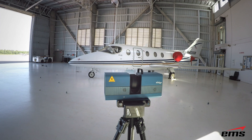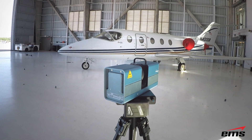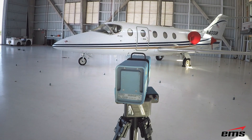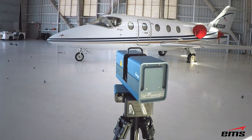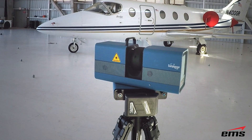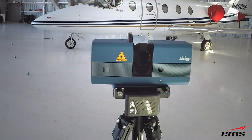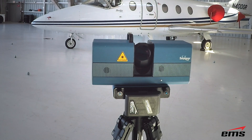Now let's take a look at some of the features of the Surphazer. It's a pretty compact size — with the small case you can actually take it on an airplane and put it in the overhead, so it's easy to travel with. You'll also notice it is battery powered. You can plug it in, but it runs off batteries, and with a few batteries you can basically go all day.